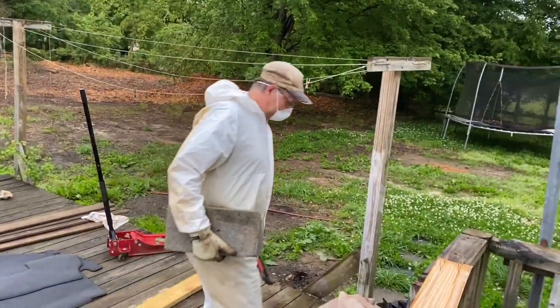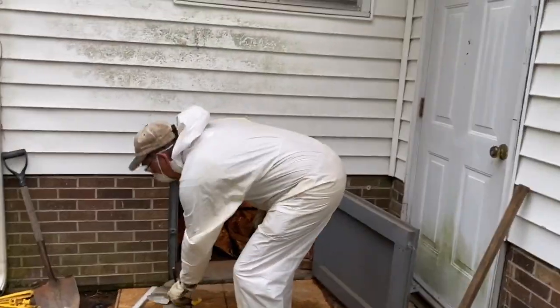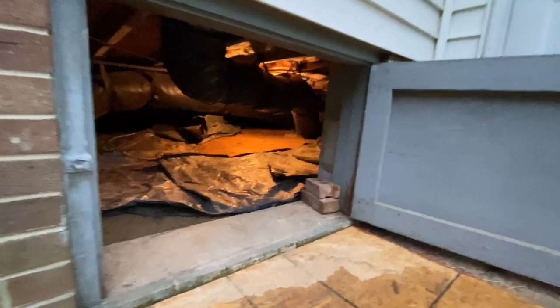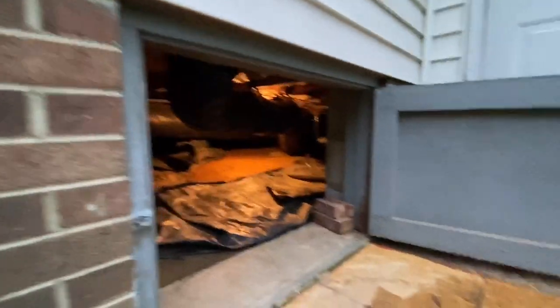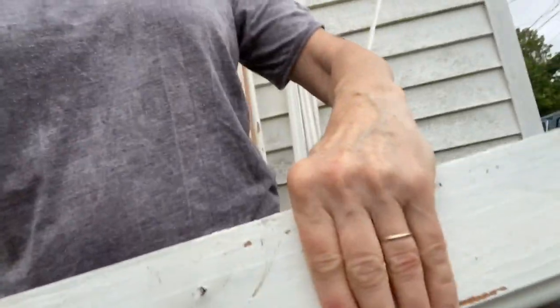It's pretty thick so it will hold up. I still wouldn't want to go under there though. He's going to go under there and do some jacks for the floor.